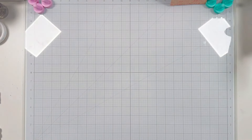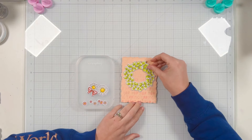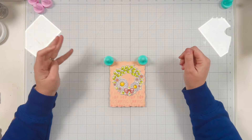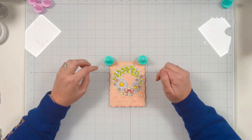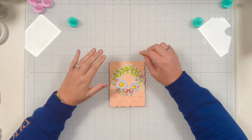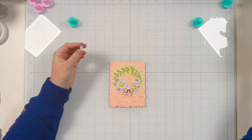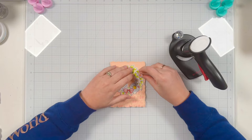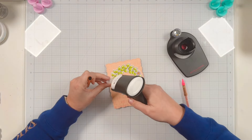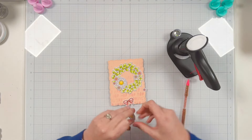Now that my coloring is all done I'll go ahead and use the coordinating dies to cut all of the images out and we can start assembling our panel. I'm going to have my wreath be the big center point of my card, and I went through and played with the arrangement of my flowers until I was happy with how it looked. I wanted my flowers to be more towards the bottom and that bow to be at the bottom center. Once I was happy with the layout I'll start gluing everything together, using liquid glue to keep my flowers and my wreath all on the same level. I'm just picking up the flowers one at a time so I don't lose my layout.